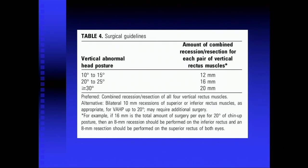We did see lid position changes for up to three months, and we warn the patients it may take a while to resolve. But it goes away.